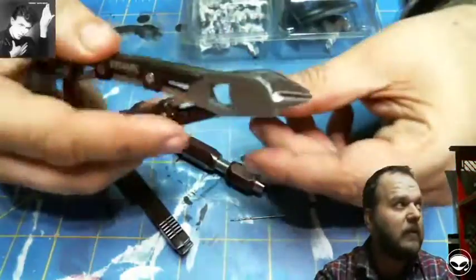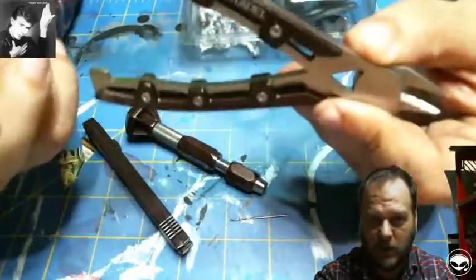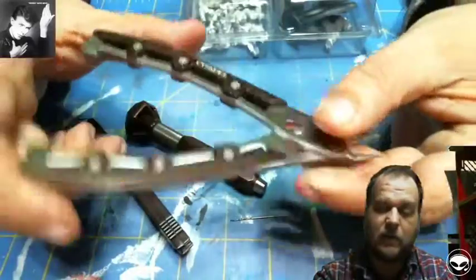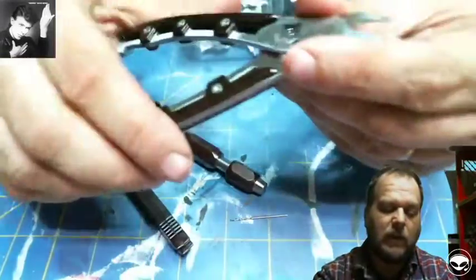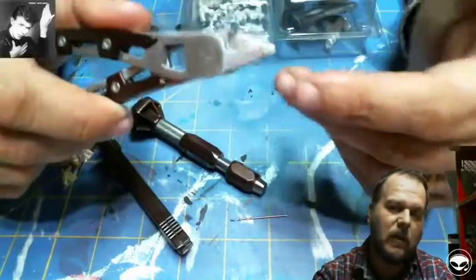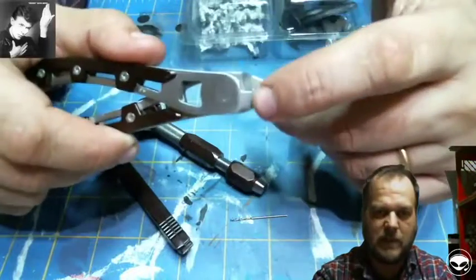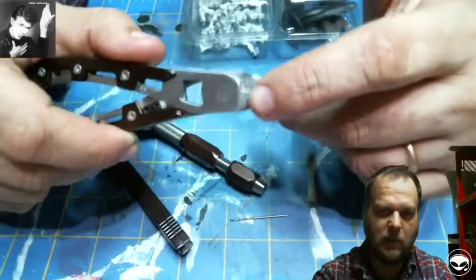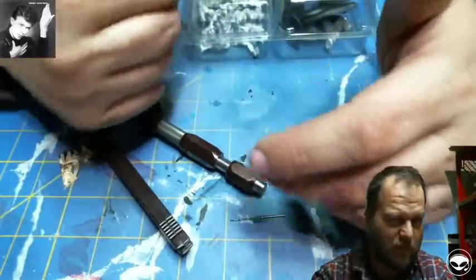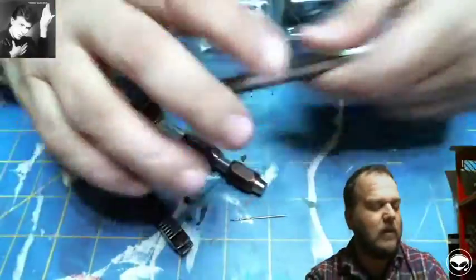Next we've got a pair of snips — these are Citadel snips. I work in a game store so I have a lot of Citadel stuff. These run about $30. They have a really nice flush surface so when you're cutting things off of plastic sprue, you can take off as much plastic as humanly possible, making the cleanup job afterwards a lot easier.